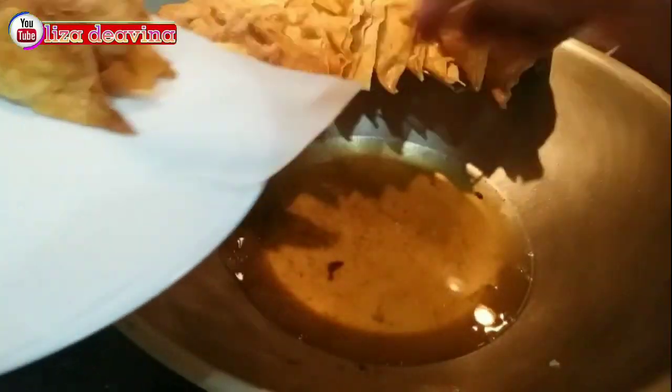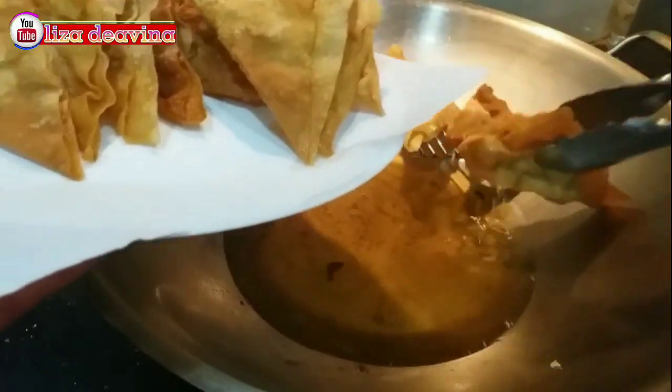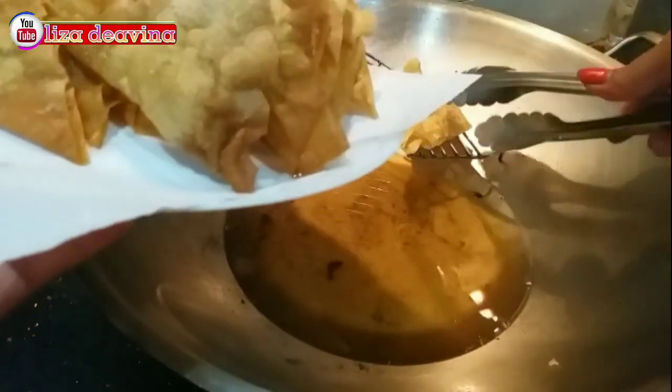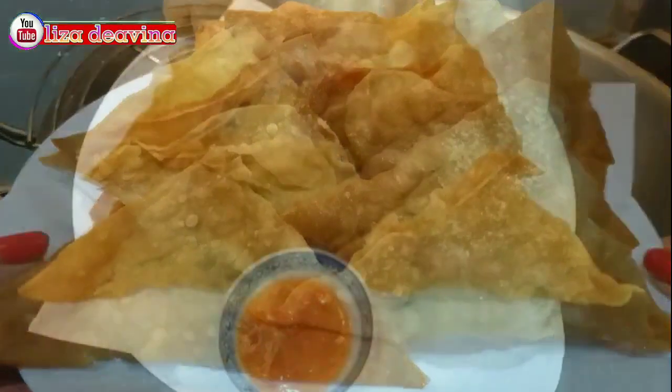Pangsit goreng isi udang sudah matang — gampang bikinnya, simpel, gurih, dan mantap. Selamat mencoba. Wassalamualaikum warahmatullahi wabarakatuh.